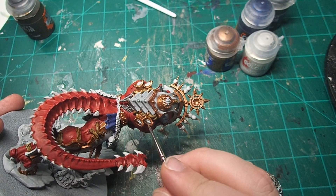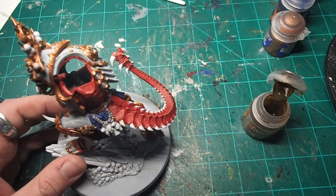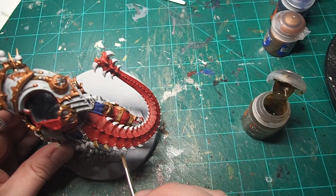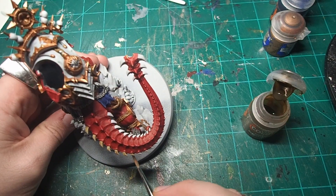For all of the various vents, chains, and exposed cables on the model, I came in with a coat of Lead Belcher. For all the bony extrusions on the tail, as well as the talons on the wings and the hooves, I decided to go with Skeleton Horde Contrast.